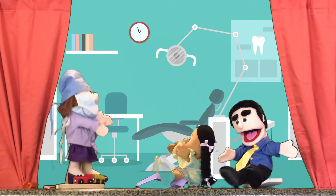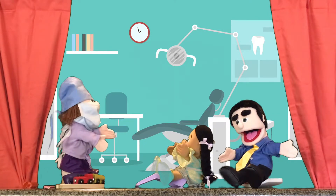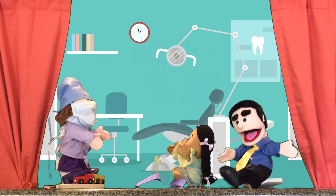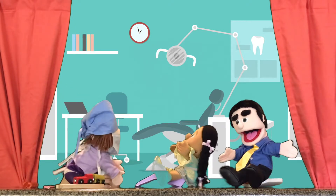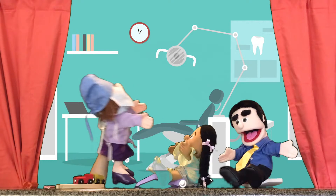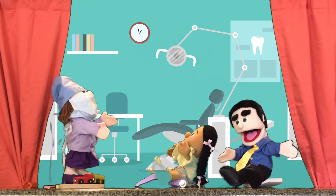Perfect. All right, Meena. You did a great job. You're all done. Thanks for coming in. I'm going to give you a toothbrush and toothpaste so you can keep your teeth clean before your next visit. Wow, thank you, Dr. D. Here you go. Thanks. You're welcome. I'll see you in six months. I'll tell my dad.